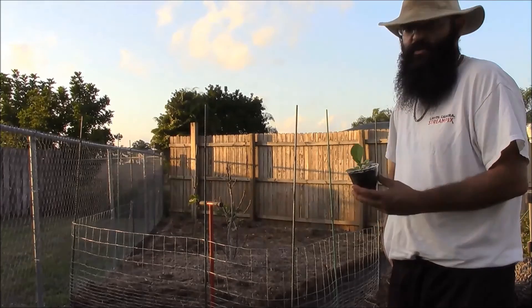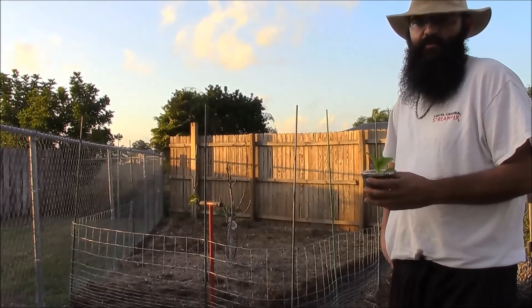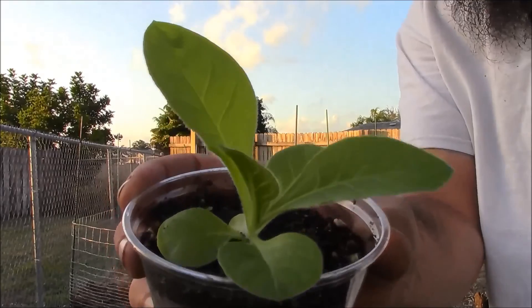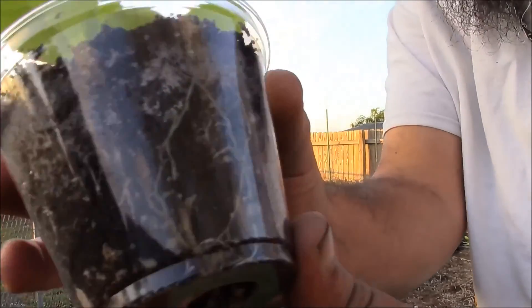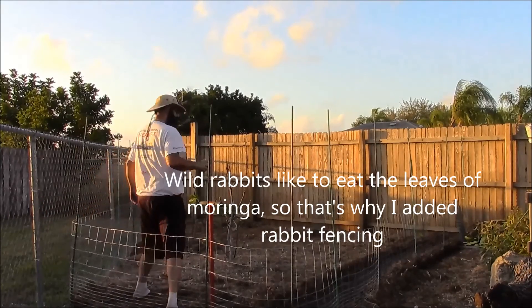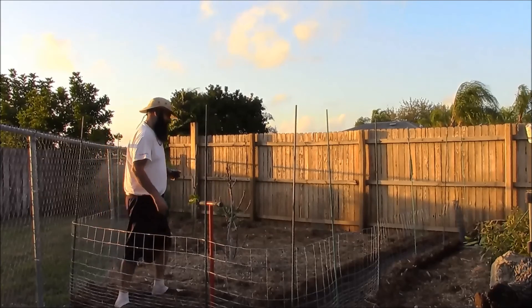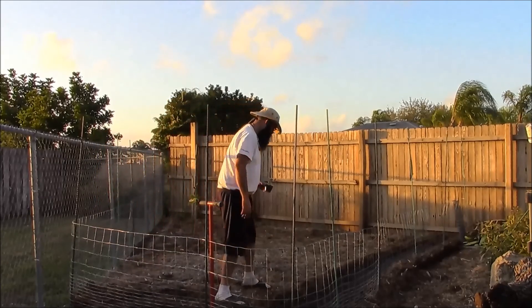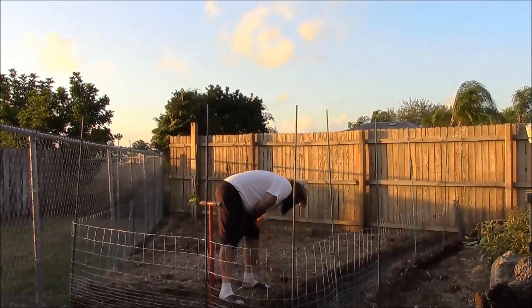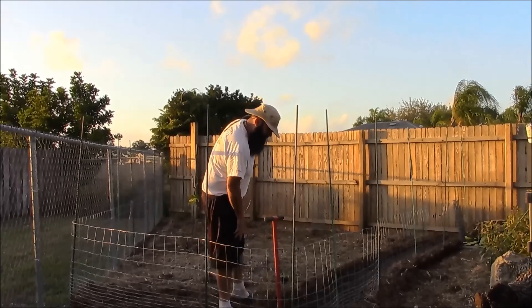This is another project I've been working on. I'm getting a space prepped for heirloom Virginia tobacco. I have 25 seedlings ready to go, and back in this area I've mulched thick, raked back the native soil, and it's very loose. From what I understand, tobacco likes to be planted two feet apart.